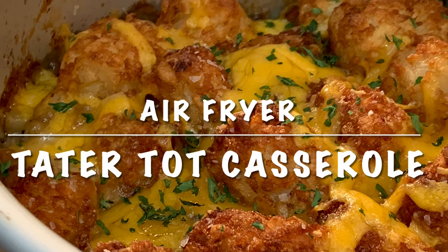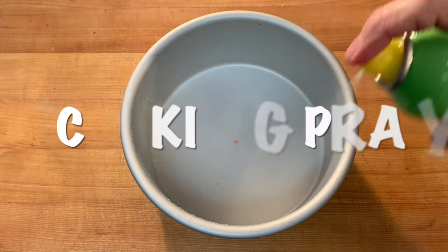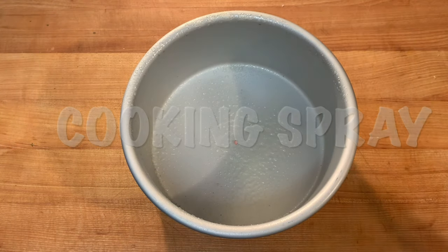Hey y'all, tonight I'm going to show you how to make tater tot casserole in your air fryer. Get you about a six inch baking pan and hit it with a little cooking spray.